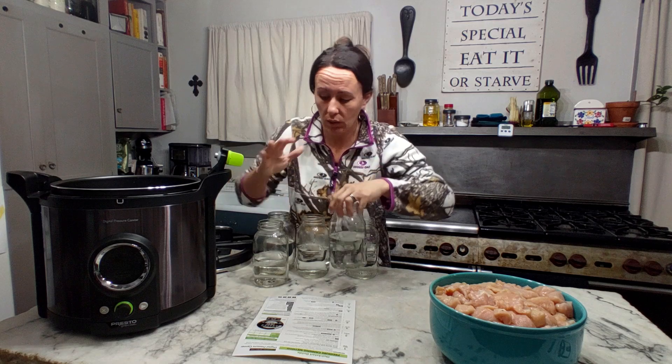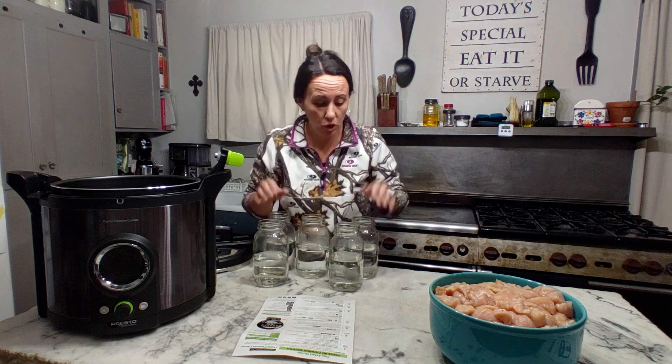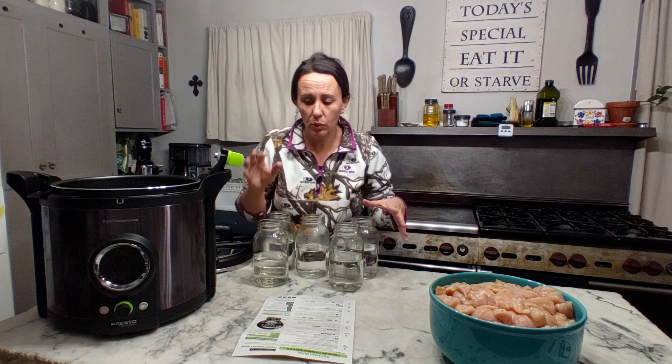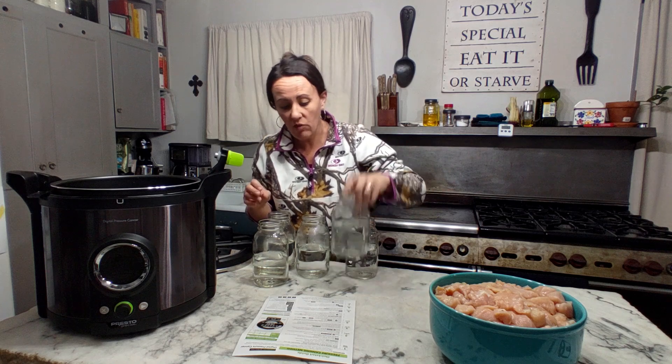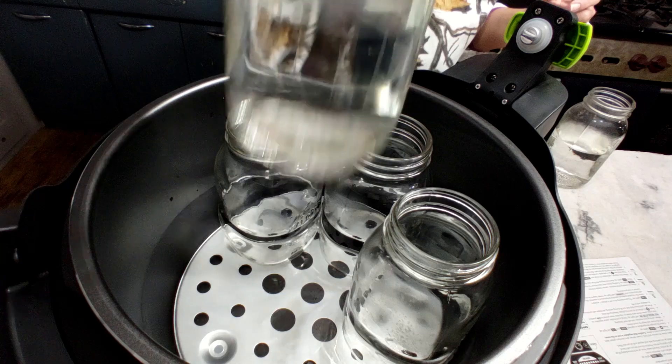With any canning, you want to make sure your jars are nice and clean and that the rims are free of any chips, cracks, or anything like that. I'm using a mixture of new jars and old jars picked up from yard sales, neighbors, or hand-me-downs. All of mine are going to be regular mouths — small mouths. In this canner, if you're using quarts, it can fit five regular-mouth jars. If you're using wide-mouth, which I prefer, you can only fit four wide-mouth quarts. Definitely not as many jars as my regular stovetop canner, but again, this is supposed to be convenient.